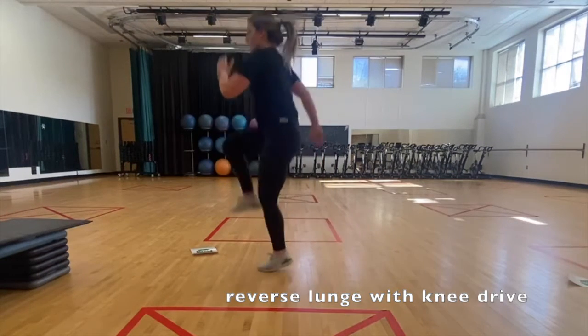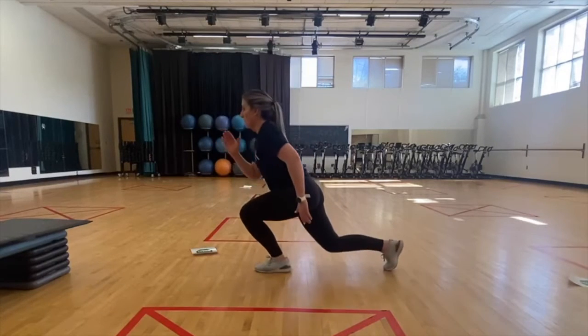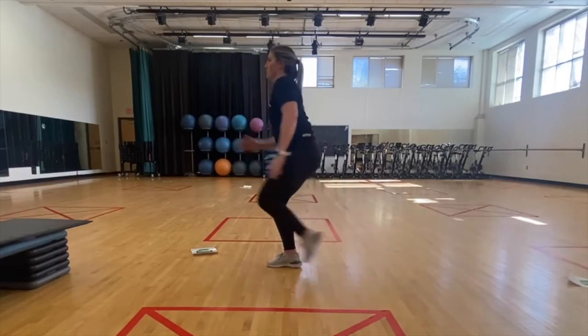Take a large step backwards and lower your hips so that your thigh is parallel to the floor and your knee is over your ankle. From the ground, drive your knee up, coming into a small hop and landing in a controlled manner.